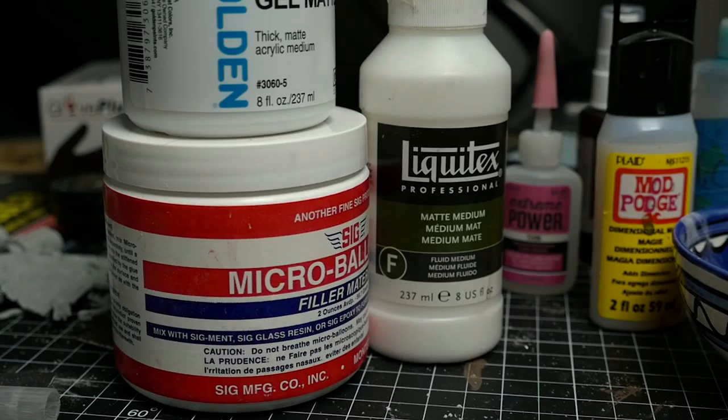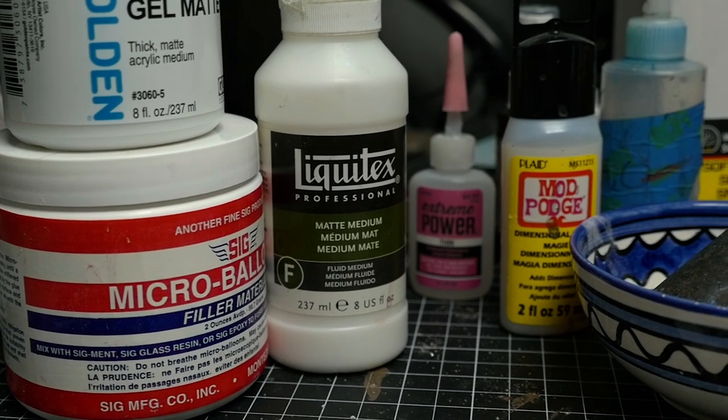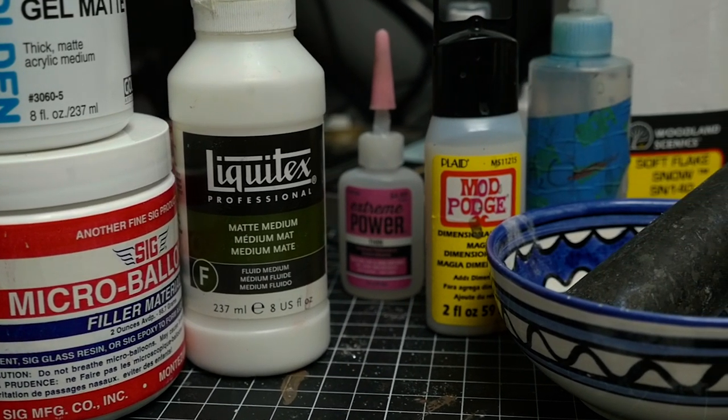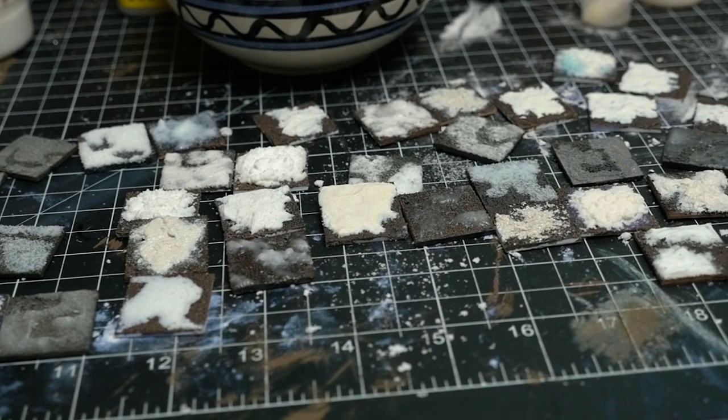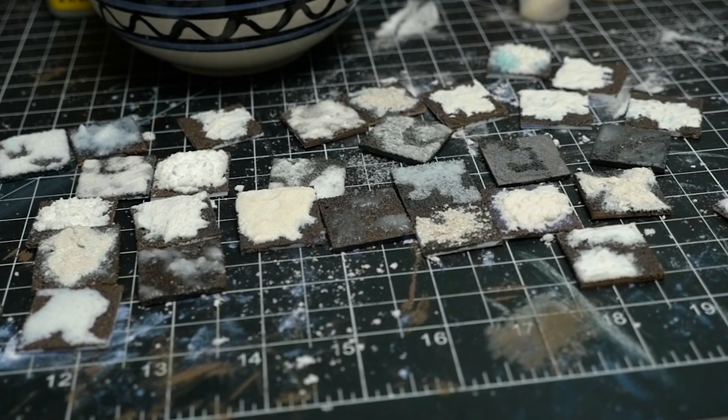Finally, what about sparkles? For a powder additive, I liked Pearl-X's Interference Blue a lot. And for more of a paint additive, Vallejo Metal Medium worked a lot better than Scale 75's White Alchemy for my tests. That's it for my commentary on snow tests and results. How are you guys going to expand on what was demonstrated in this video? Do you like the time savings of Light Molding Paste, or are you willing to combine some of the techniques to maybe get a better result? Let me know in the comments section below.